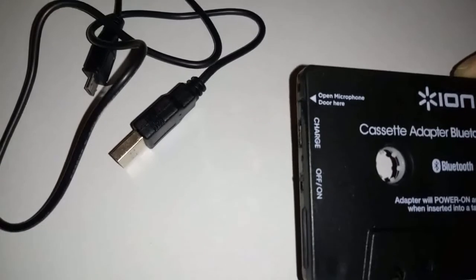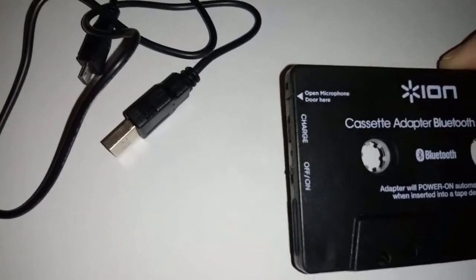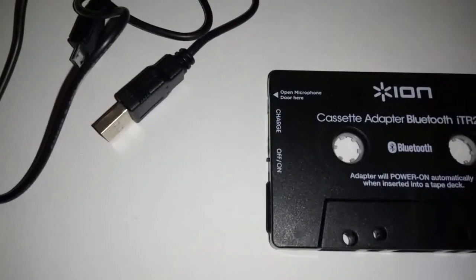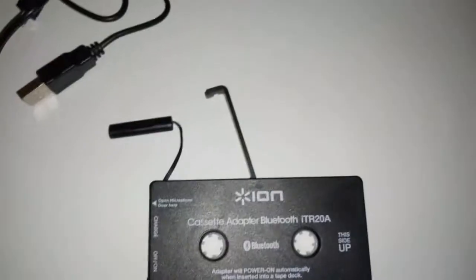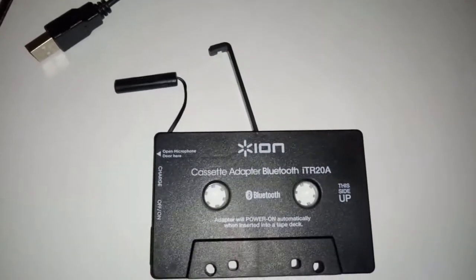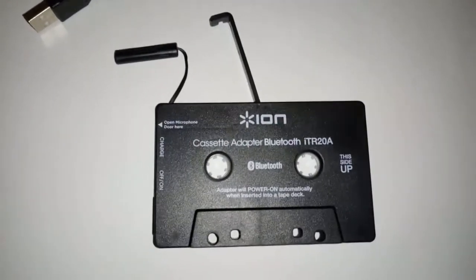You've got a micro-USB port to charge it, and then there's a small manual that comes with it. I'll show you how it looks. It's now opened up — they call it the microphone door — and as you can see, it's opened up and there's a microphone in it.